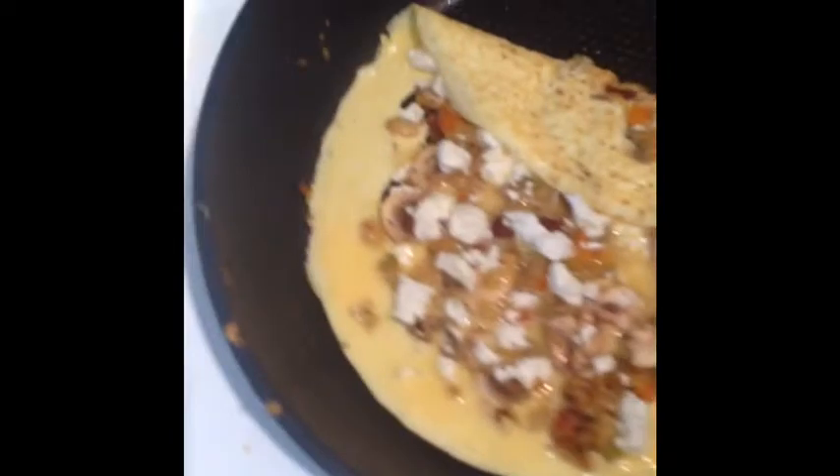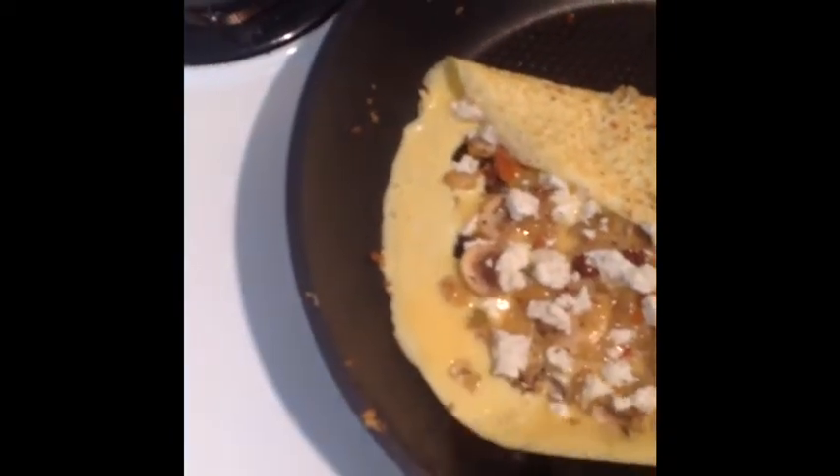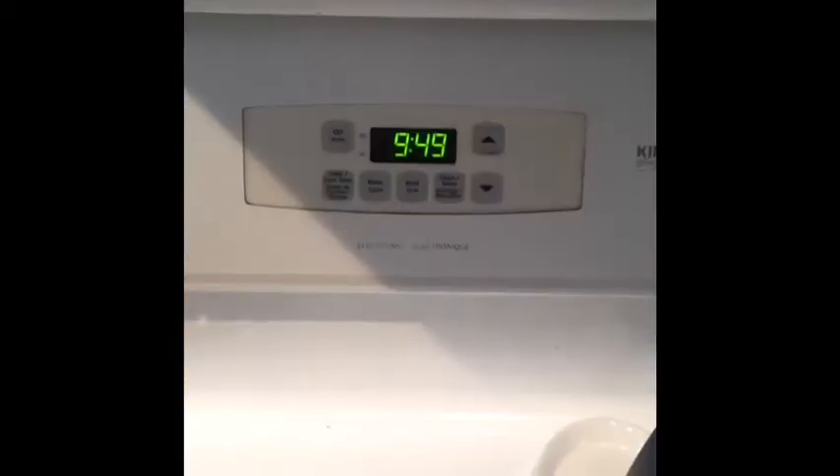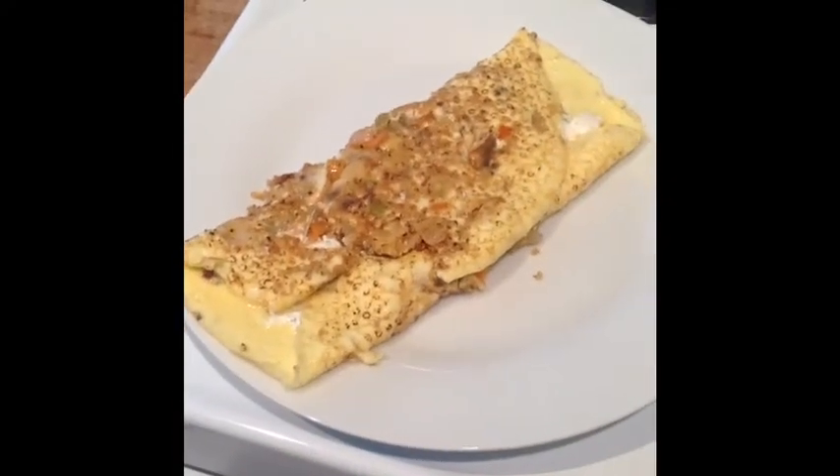I had myself an omelette in well under 10 minutes. I started at 9:42 like I said and I finished here — I think I show you a shot of the stove clock — I finished at 9:49 and it was in my belly by 9:55. So I know not all of us love leftover breakfast, so I just wanted to show you how quick and easy it is to make a fresh one every morning should you choose. I'll see you next time. Bye.